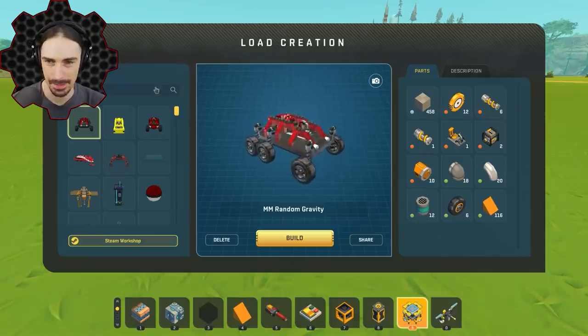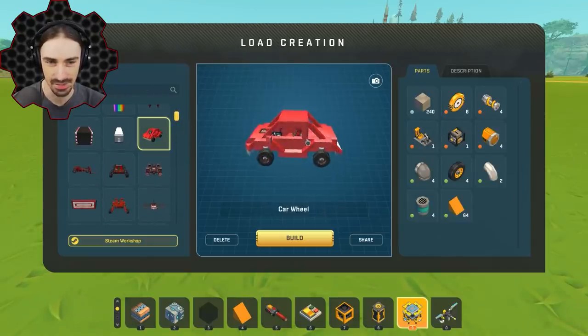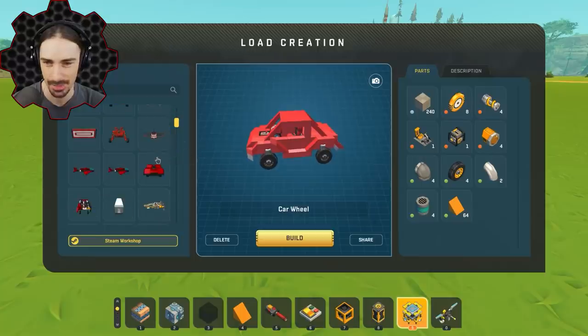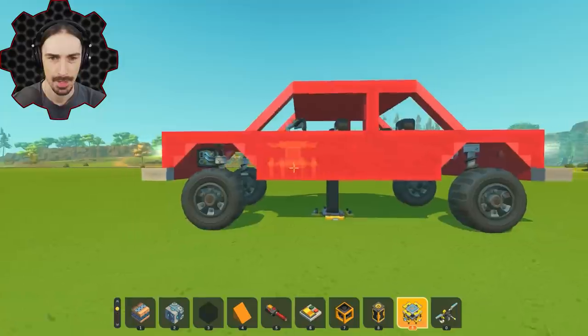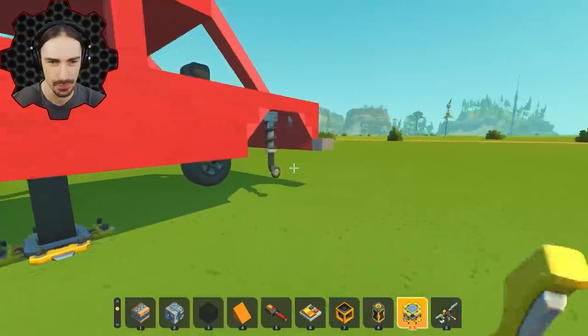I'm just going to search for 'car' in my lift here. This is a nice car but a little small for the glass wheels I want to put on. This one is a decent size, so let's go ahead and take off these wheels.